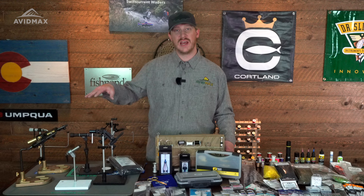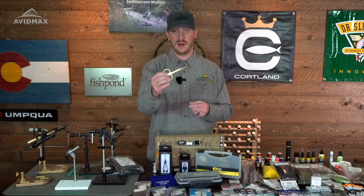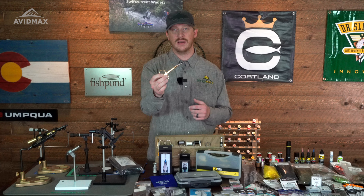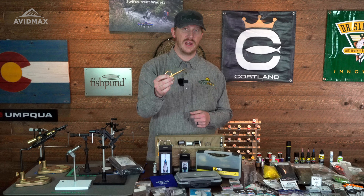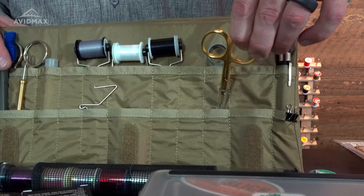Now that we have vices figured out, let's talk tools. We're going to focus on five tools — we don't want to get too crazy. First thing: scissors. I have a nice pair of Dr. Slick scissors here — these are hair scissors specific for hair. There's a world of variety of scissors out there. You want to make sure you get a nice sharp scissor that caters to the type of tying you're doing. If you need a longer blade, a curved blade, maybe a serrated or flat style, and also just what's comfortable in your hand — ergonomics are very important for fly tying.